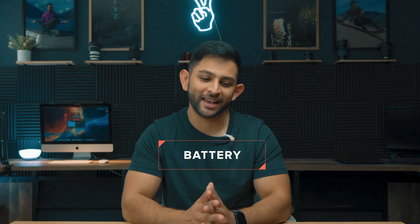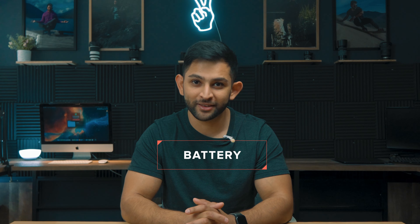The battery is a funny thing with DJI drones. DJI claims 30 minutes of flight time per charge on the Air 2S, and this is true — you do get 30 minutes. But there's a caveat: the problems come in when you start getting to 30%, 20%, and lower.